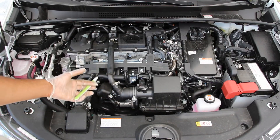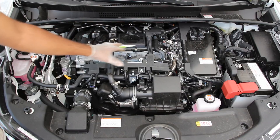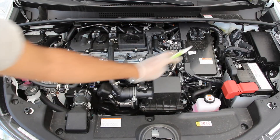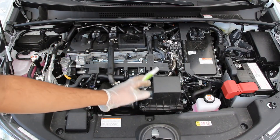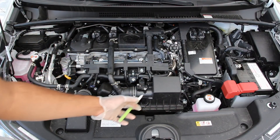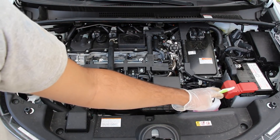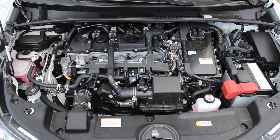We're going to start under the hood where we have Toyota's 2ZR-FXE engine. This is a 1.8 liter four-cylinder engine situated transversely for front-wheel drive. Underneath this power inverter it's mated to an ECVT, which is a dual motor electronic transmission. Also under the hood we've got a conventional 12-volt battery, your ECU fuse box, and a couple of coolant reservoirs off to the side.